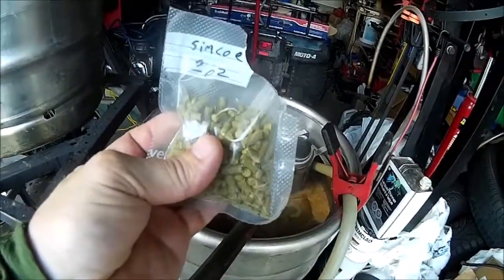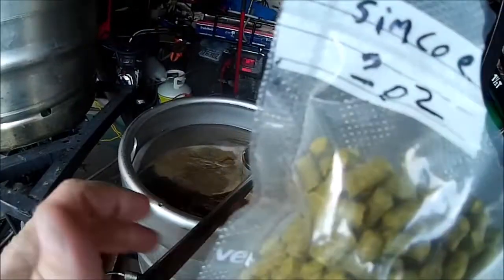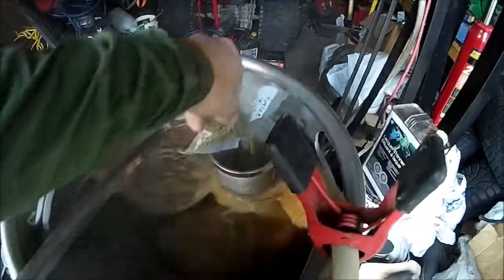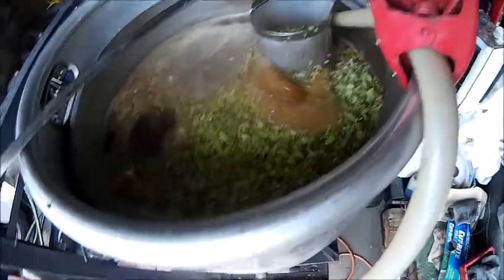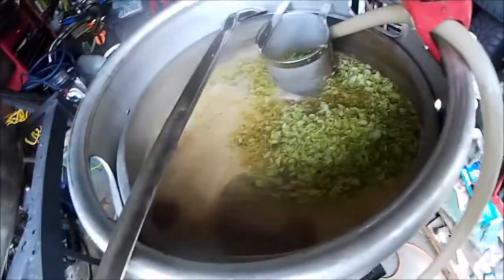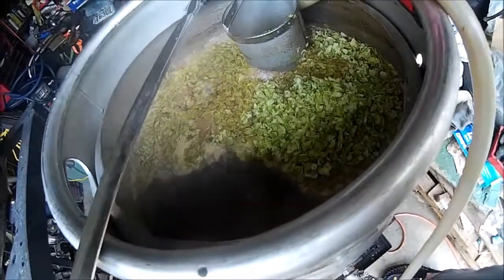Five-minute hop addition: two ounces of Simcoe — the only hop that's not homegrown — going in the hop basket. Look at them hops! That's flame out! Now I'm turning the water on to start chilling.